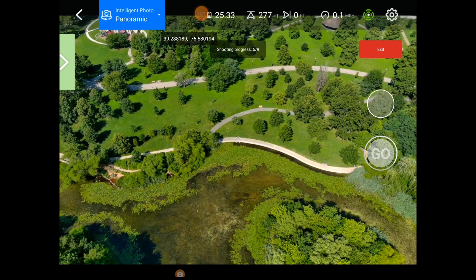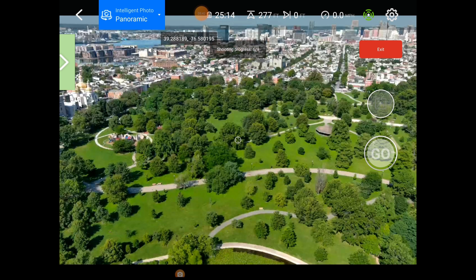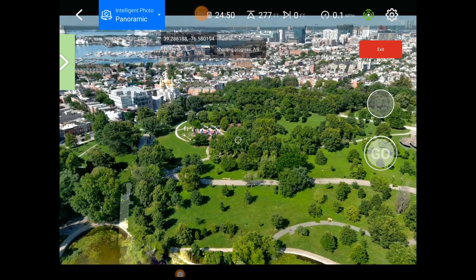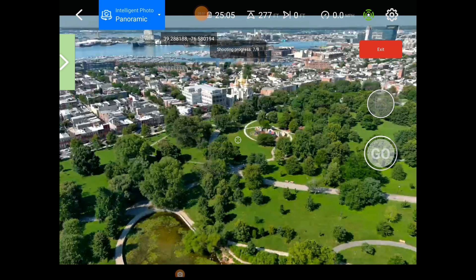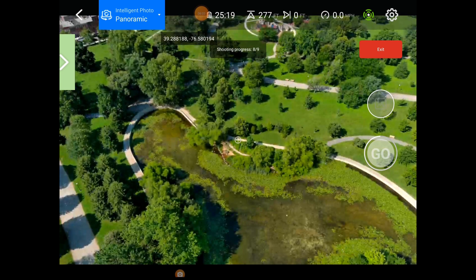I've never done a sphere mode here before. I've done it with my old DJI Phantom 4 Pro but never on this drone. I know it's not going to stitch it automatically, but we'll go ahead and shoot one. I'm hoping to follow up this video at some point with a video on post-processing these in Lightroom. Since I am a photographer — not just a drone guy — I'll show you some photography work as well sometime.